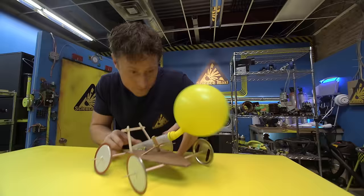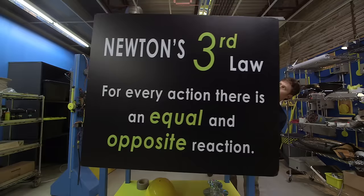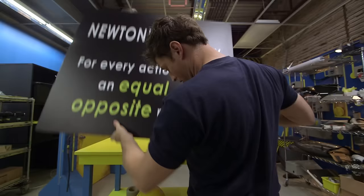It all has to do with Newton's Third Law. For every action there is an equal and opposite reaction. We don't have to do this now - this is all for later. We can build the cars first and then... let's go over here.